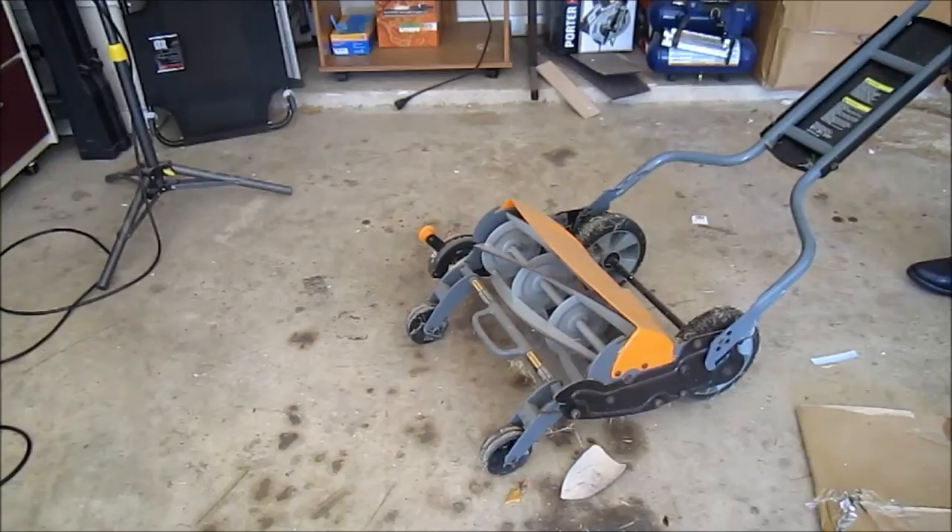It has an inertia drive system for easier pushing than other push lawnmowers.